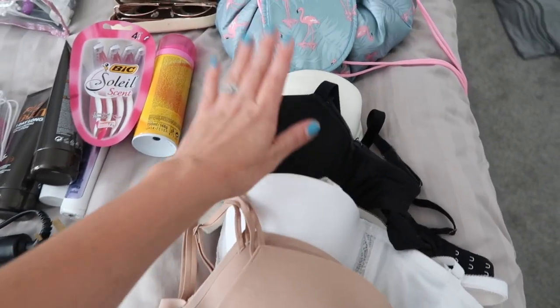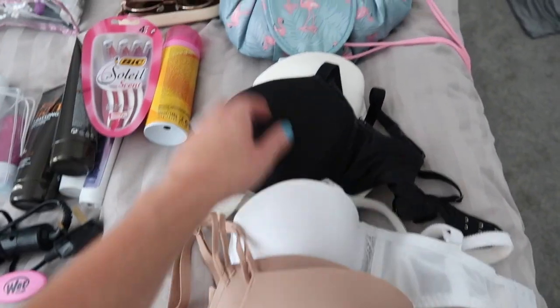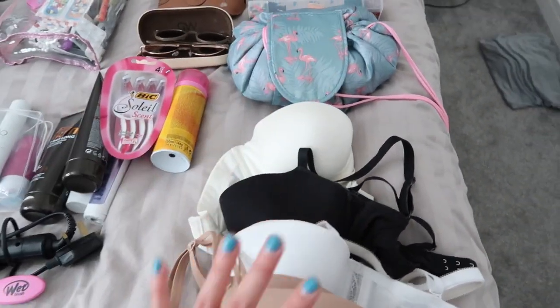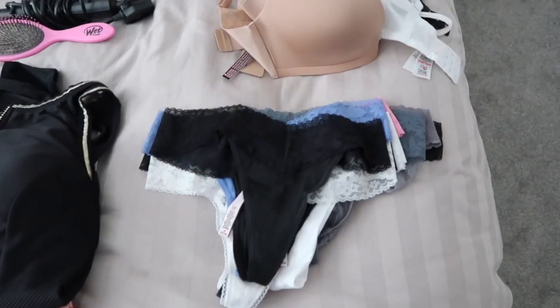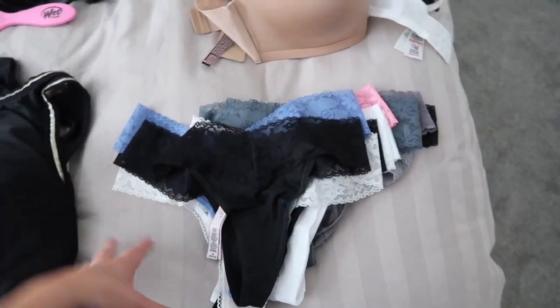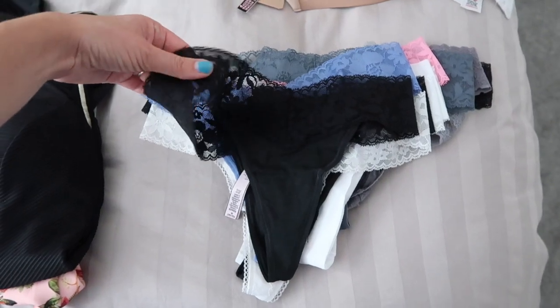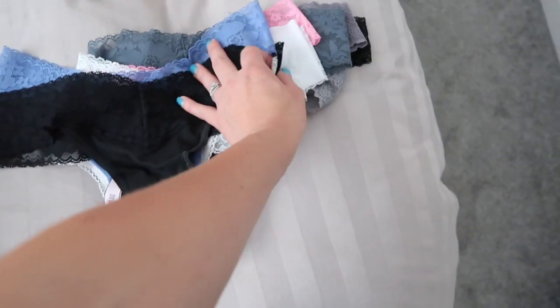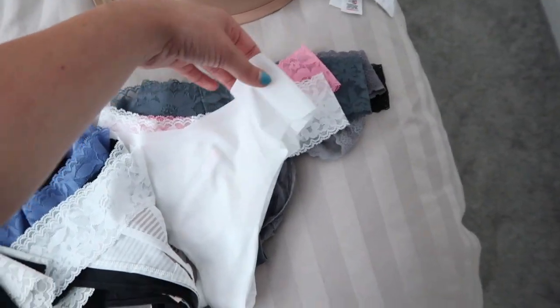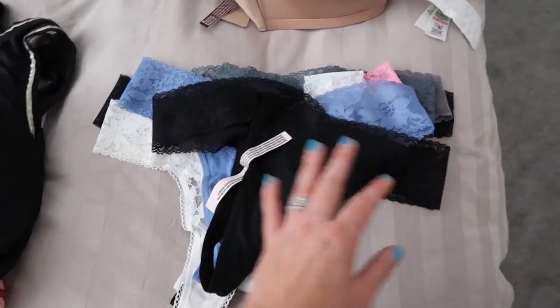For underwear — I know it's personal but I think people find this interesting — I'm taking four bras: a flesh-colored one because some dresses need it, a white one, a black one, and a strapless one. I'll wear the white one going and coming home too. Because we're going for two weeks with no laundry facilities, I'm taking 14 underwears plus what I'm wearing. My favorites are Victoria's Secret — they have a nice wide band and don't show seams under dresses at all.